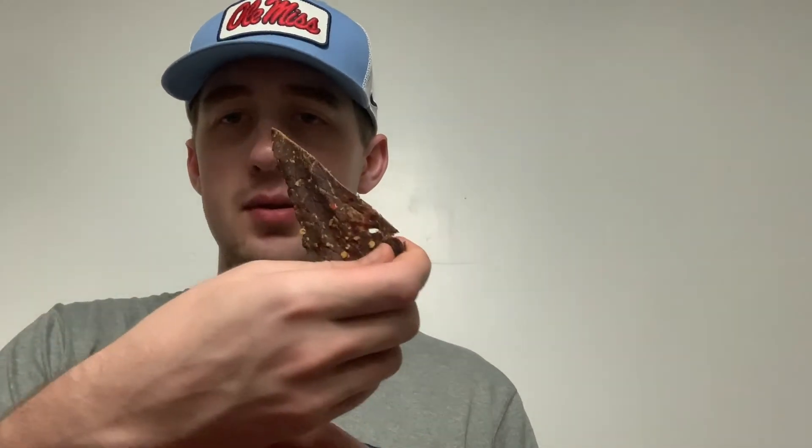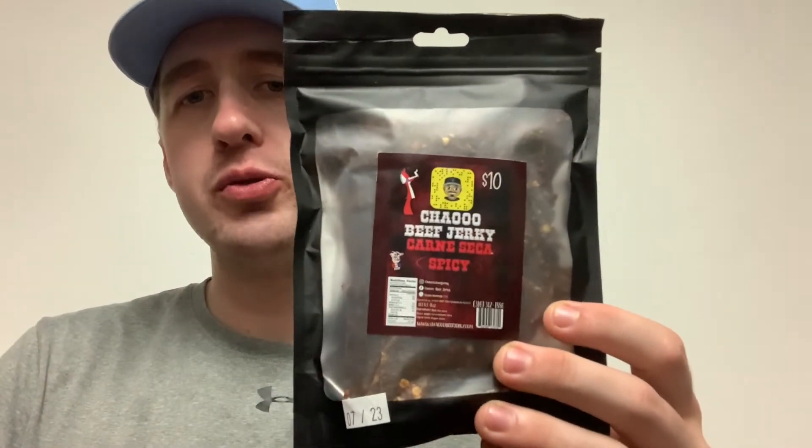Second flavor we're gonna try out is the spicy lemon pepper. Let's do a smell taste on this one as well. It smells kind of like the first one but you do kind of smell a little heat to it. Here's a piece of the jerky, let's take a bite. This one's pretty good too — there is some heat, not super hot but there is a little spice to it. I don't think this one's quite as good as the first one but it's still pretty good. We'll give this one an 8.2.